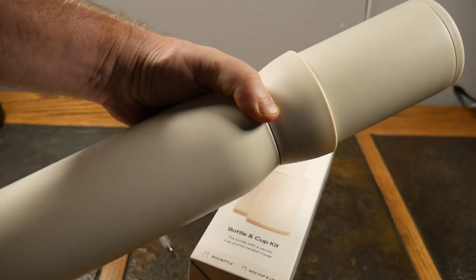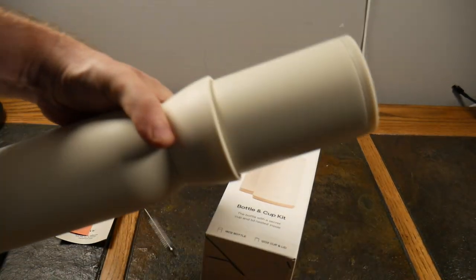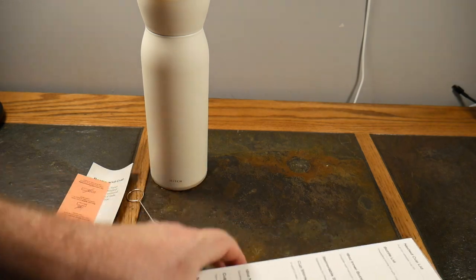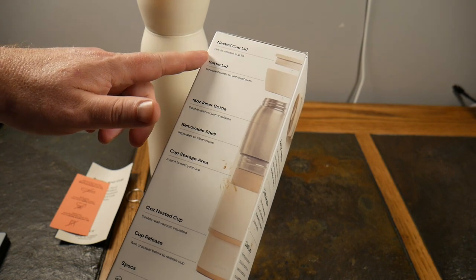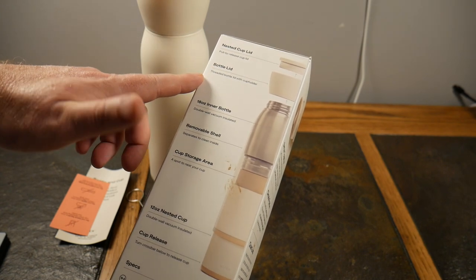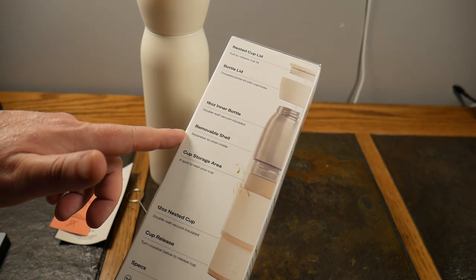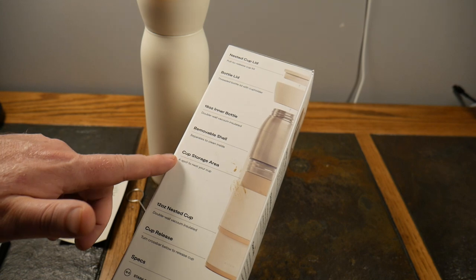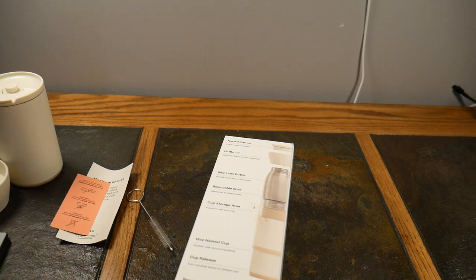This is definitely a cool concept and one I'm going to utilize from now on, versus taking two bottles with me. Check the show notes for a link. They've got a nested cup lid, pull-release cup lid, bottle lid, 18-ounce inner bottle, and removable shell. Let me show you the removable shell since I haven't done that yet.